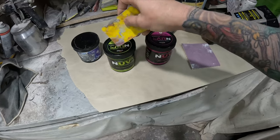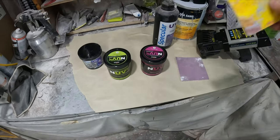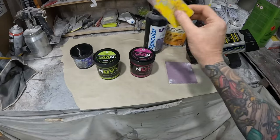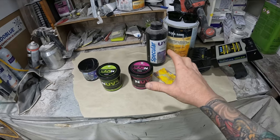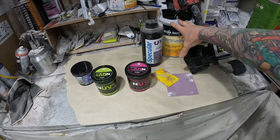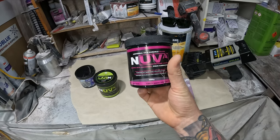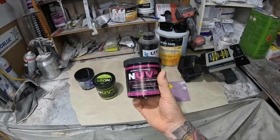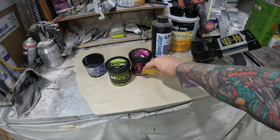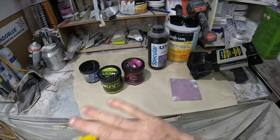Whatever's left on the spatula you can pick a bit out, put it on the panel; if there's a little left wipe it back into the lid and use it on the next one as long as it's clean. If the filler gets dirty and dusty just turf it out. There's going to be a little adjustment period coming back to UV after using two-packs — it goes really, really rock hard, harder than you might think.